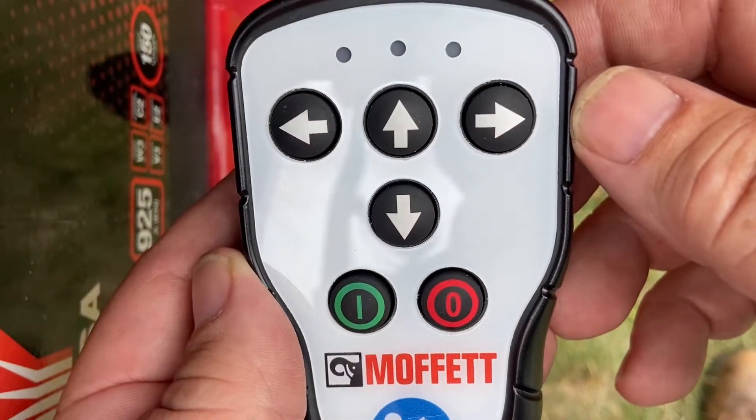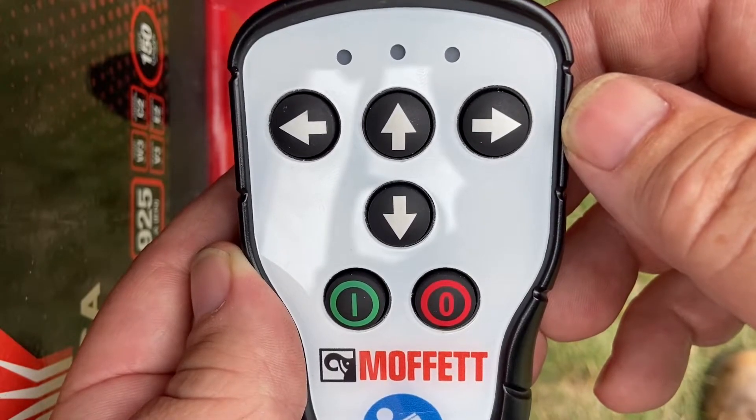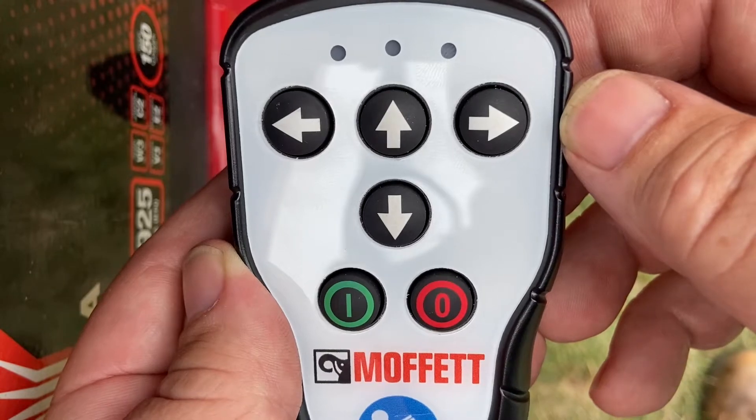The purpose of this video is to explain how to program the remote ground mount remote control to the new Moffitt NX series truck mounted forklift.